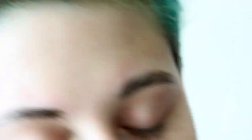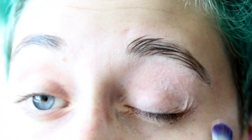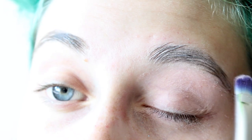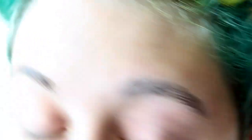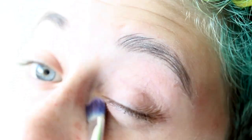Then for shadows I'm going to take the Urban Decay Jean-Michel Basquiat palette and take this color in Studio. I'm going to take it on a very large flat brush and pack it all over my eye and underneath my eye. And for some reason I put it on my eyebrows too — I'm not quite sure why, but I did. I'm just putting down these shadows as a base so that the other eyeshadows have something to stick to when we put them down later on.